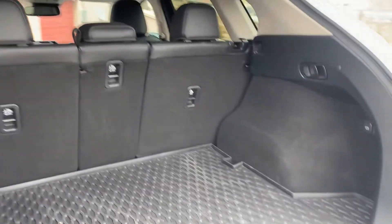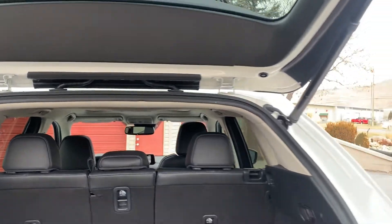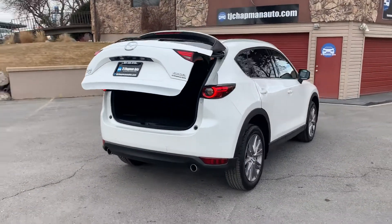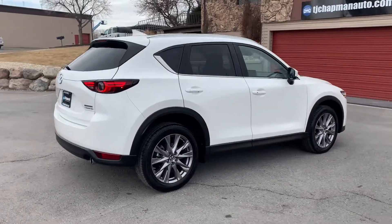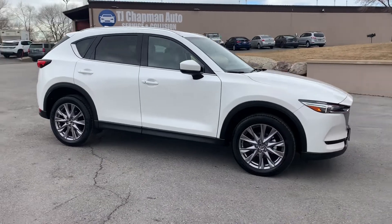This one has a cargo cover over the spare tire. It does have a lot of space back here. It also has that Skyactiv technology.